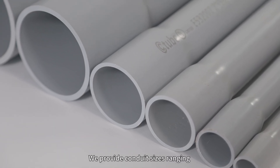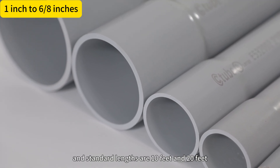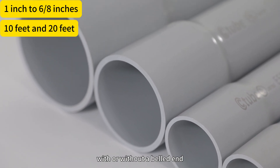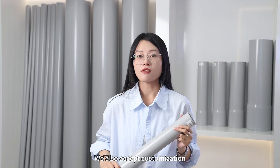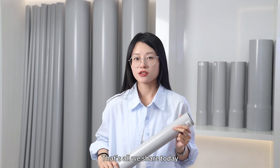We provide conduit sizes ranging from 1 inch to 6 or 8 inches, and standard lengths are 10 feet or 20 feet with or without a bell end. We also accept customization. If you have project requirements, feel free to connect with us.